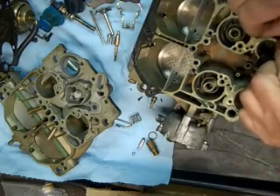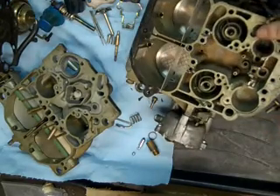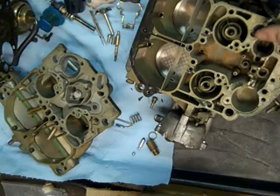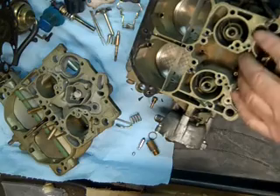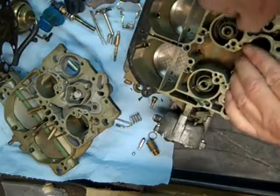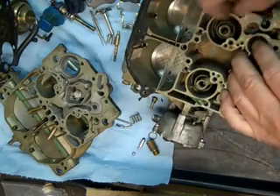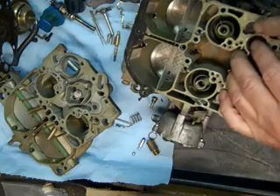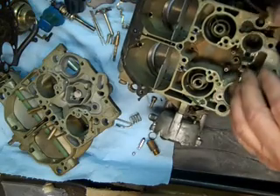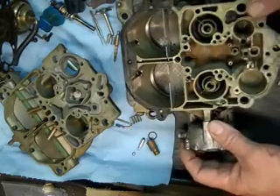Now you want to be real careful of this thing. This is your throttle position sensor assembly. You can see where the metal's been pinged over to hold it down. We want to be really careful not to damage this thing — people beat on them and they're just terrible sometimes and have to be replaced.